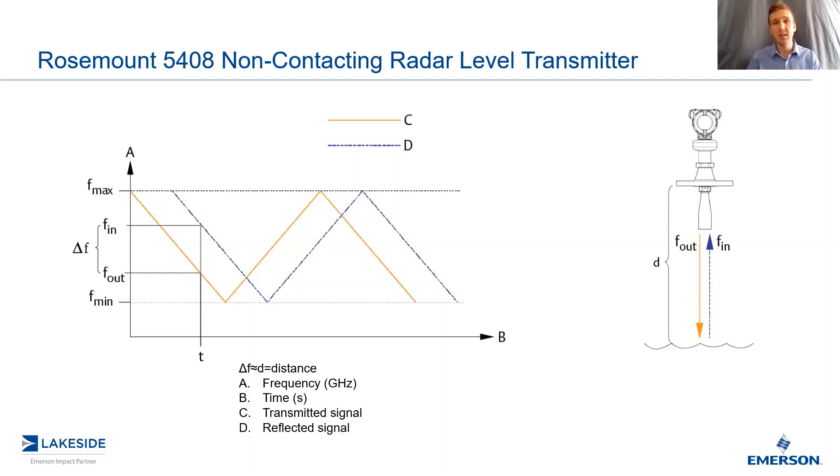So all we have to do from here, similar to the pulse radar, is subtract it from the total vessel height, and you're left with the level in your tank.